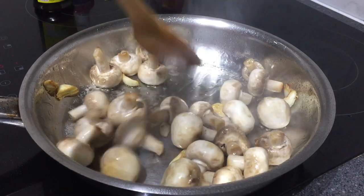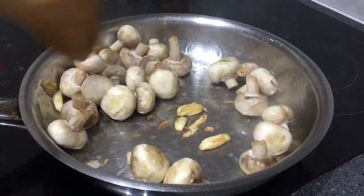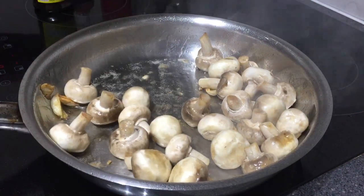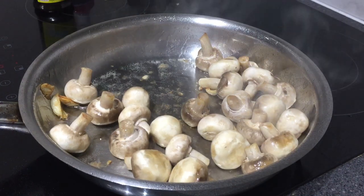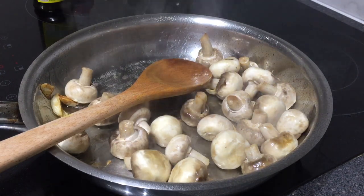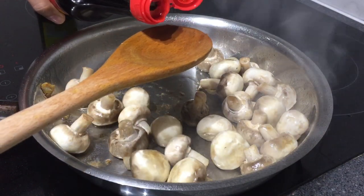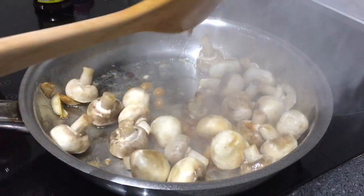You can cook the mushroom for about four to five minutes. Make sure that your heat is set to medium-high. Then we can add the soy sauce — I just use the light soy sauce.